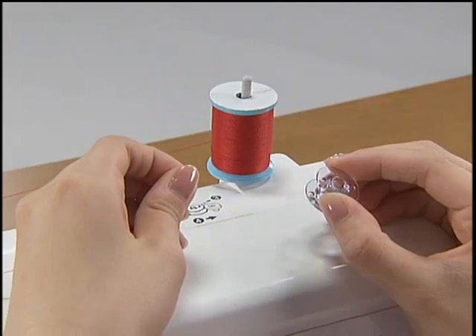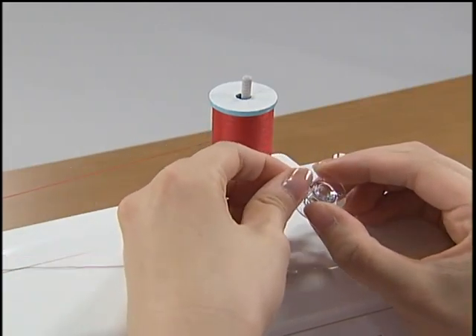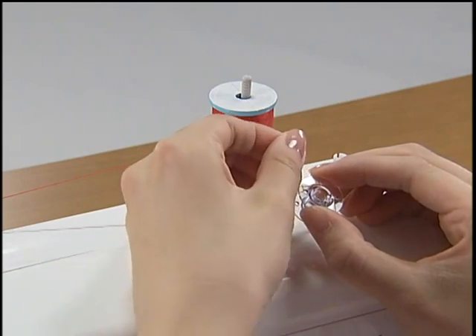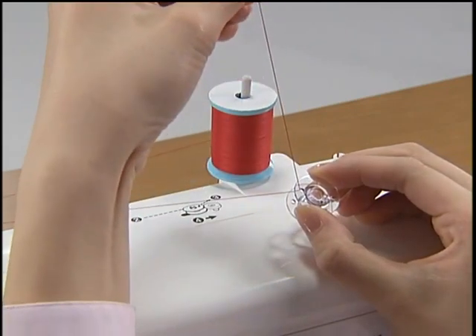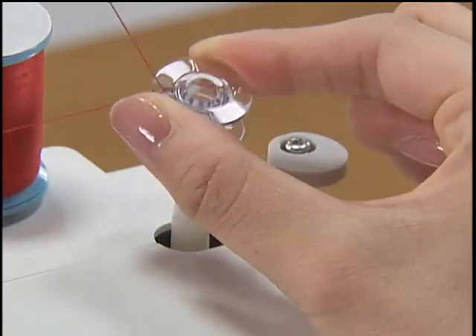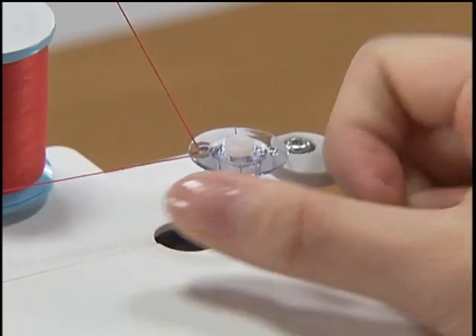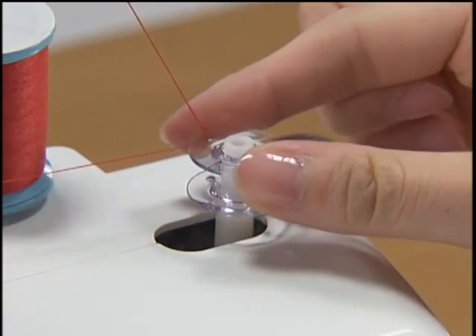Pass the end of the thread through the hole on the bobbin from the inside of the bobbin and pull through. Put the bobbin onto the bobbin winder shaft and slide the shaft to the right. Turn the bobbin until it clicks.